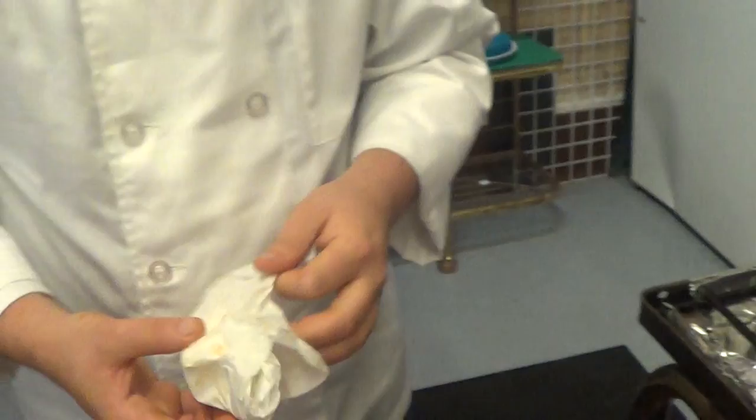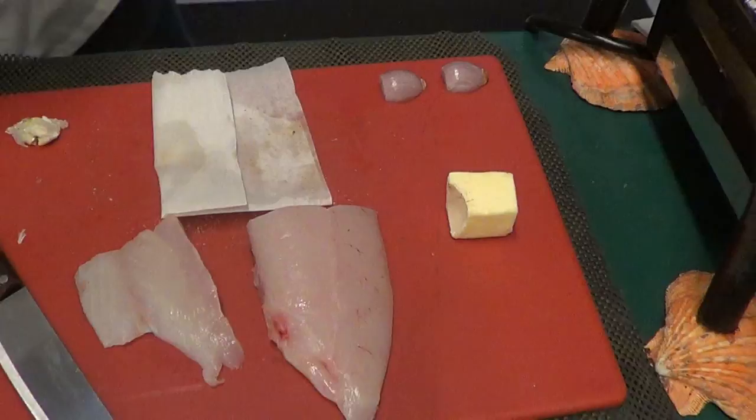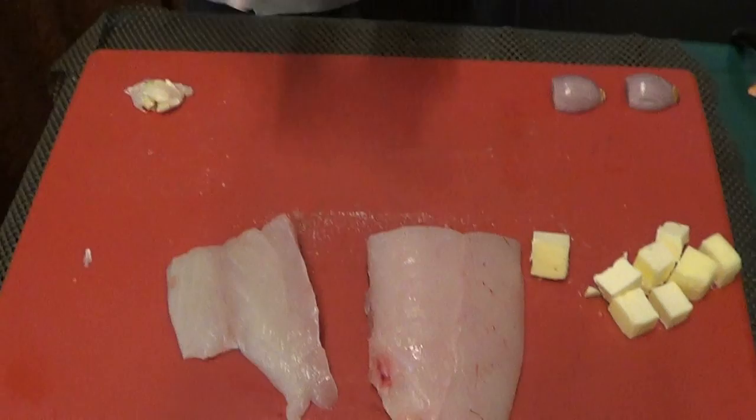I've got a little bit of butter. We're going to add that in a little bit. We'll dice it up so that we have controlled pieces of how much we're going to put in.